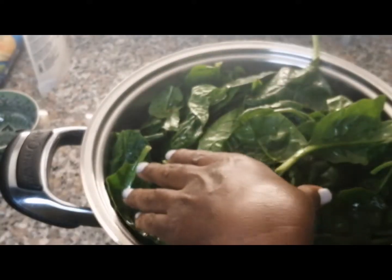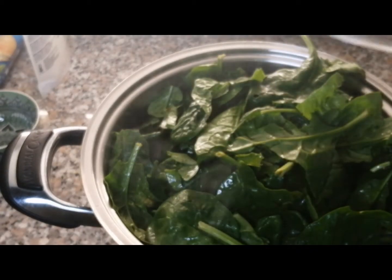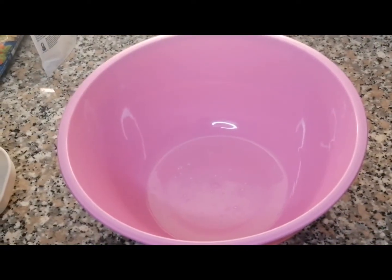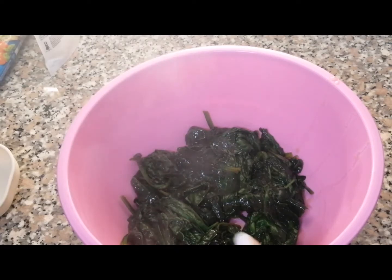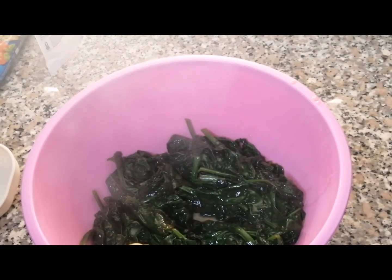It looks like too much but it will reduce after one or two minutes. We don't cover it — just put it on low heat. After one or two minutes it looks like this, and we transfer it to our plate.